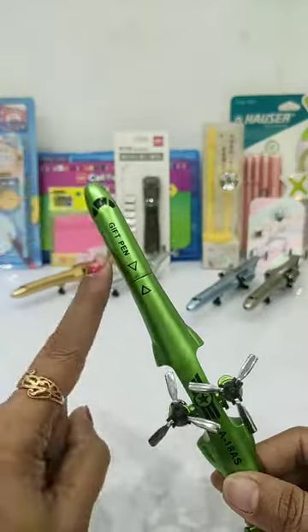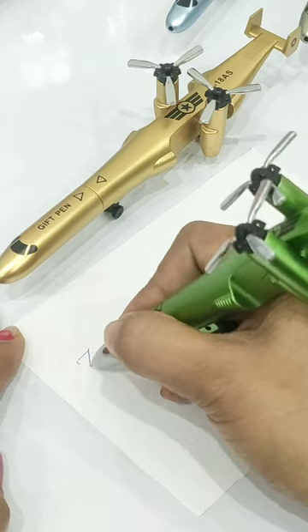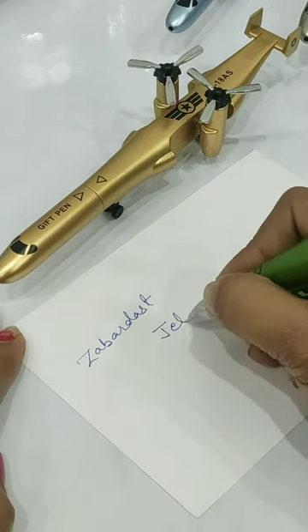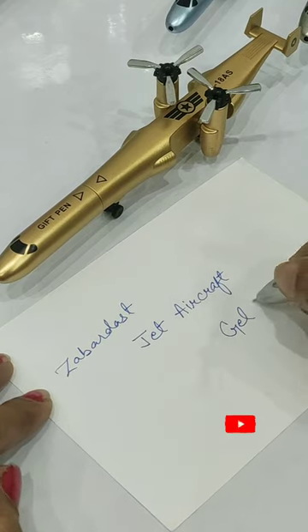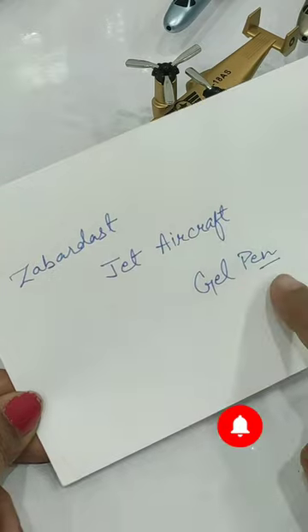You can open it from here and you get a tip of 0.5 mm. If you talk about quality, you get break-free fine writing. It is also very smudge-free and very smooth. If you talk about price, I have purchased it for 100 rupees. It is also a good option to gift someone.